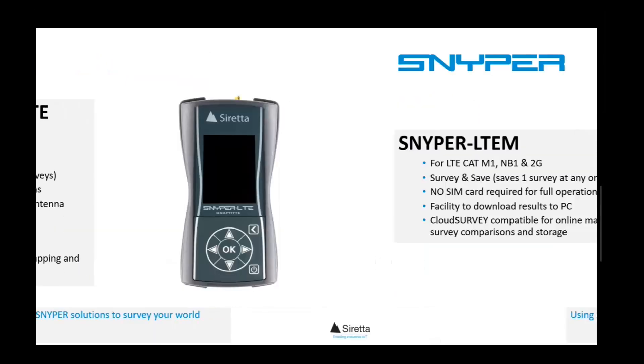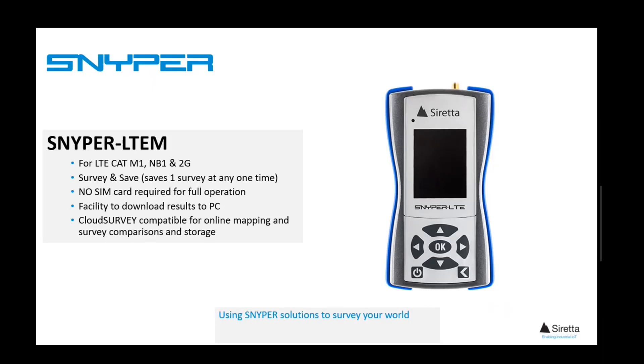For LPWAN, the Sniper LTE model will survey the local CAT M1 and NB1 base stations, as well as 2G. This unit will save and store one survey and has global frequency coverage, ideal for LPWAN networks as they evolve.